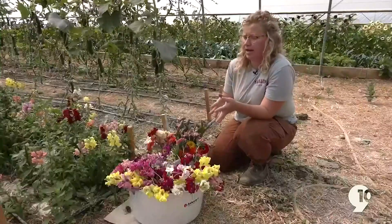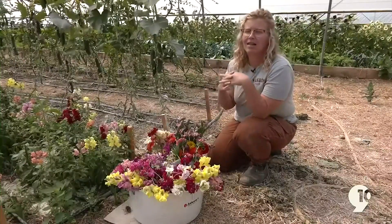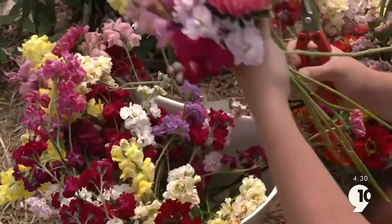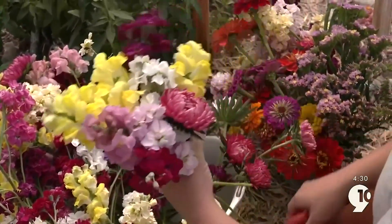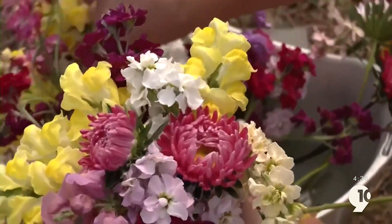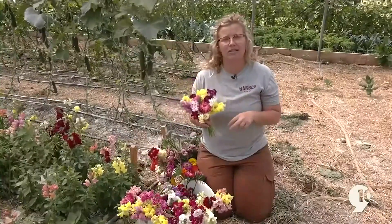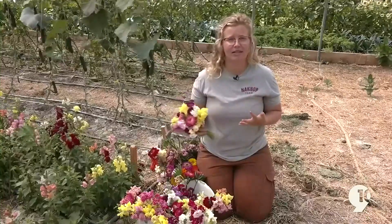When I make a bouquet, I like to think about different depths within it. I like to start with my taller flowers and then fill it in from there with different colors. To soften it up a little bit, I'll put some whites in there or some pastel pinks. There's no right or wrong way to do this because they're just simple farm flowers. Once you've finished your bouquet, cut your stems to the size of your vase and enjoy. These guys last for about five to seven days, so check us back next week at Nambop Farm for more.